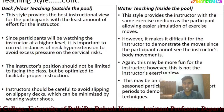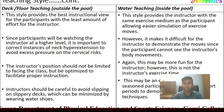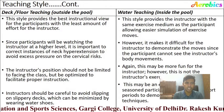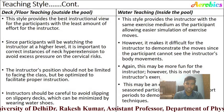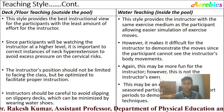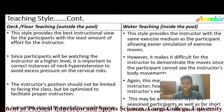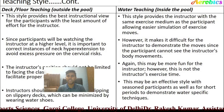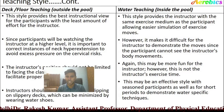In water teaching, the instructor must remain focused on the students performing aqua aerobics rather than making it their own exercise time. In deck teaching, the instructor should be careful to avoid slippery decks, which can be minimized by wearing water shoes for grip and friction. Water teaching may be an effective style with seasoned participants or for short periods to demonstrate water-specific techniques.